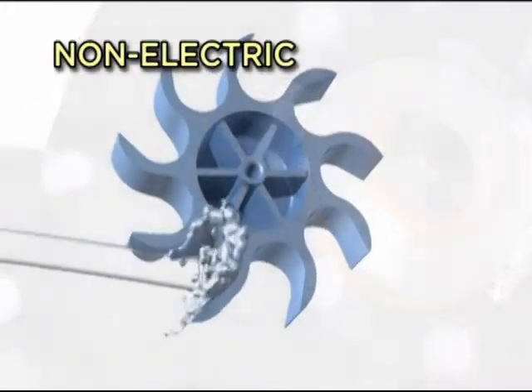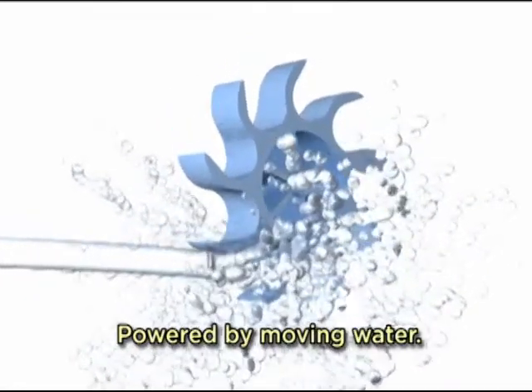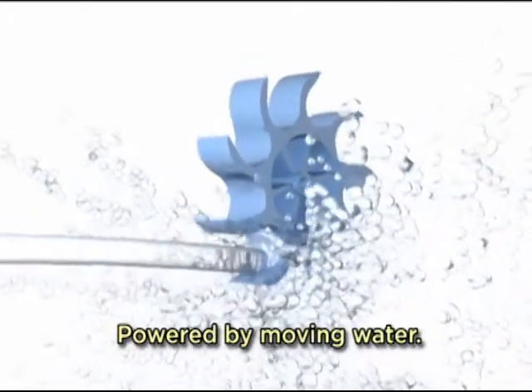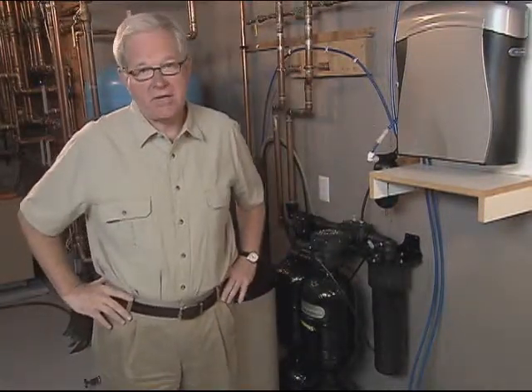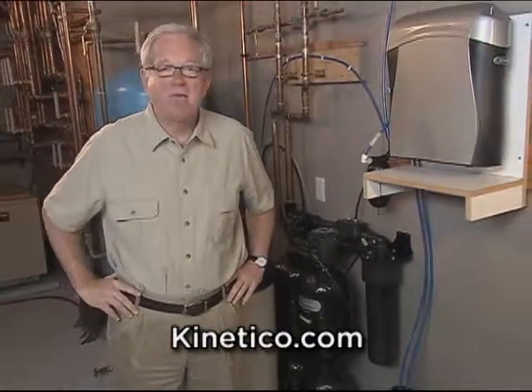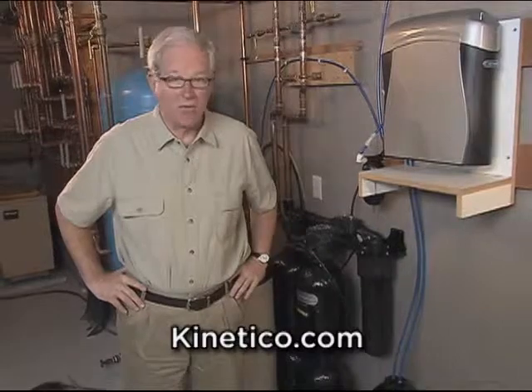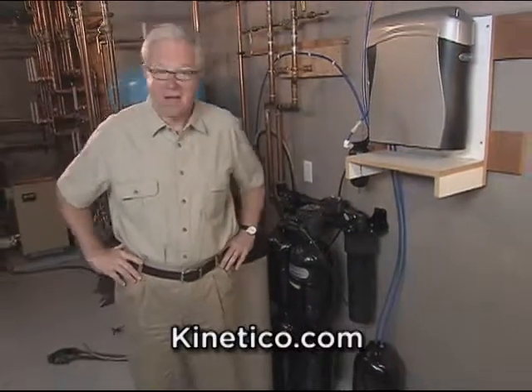I have a Kinetico multi-tank system in my home. And since it's been installed, I really don't have to think much about it. I just add salt once in a while and go about my business. It takes care of itself and my family and I get to enjoy an unlimited supply of clean, soft water. To find out more about water softeners, contact the folks at Kinetico. They'll help you decide what's right for you. They helped me more than 15 years ago and have been there for me ever since.